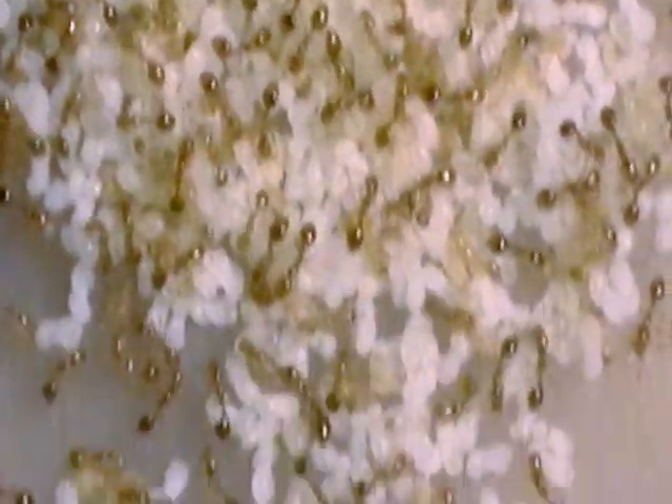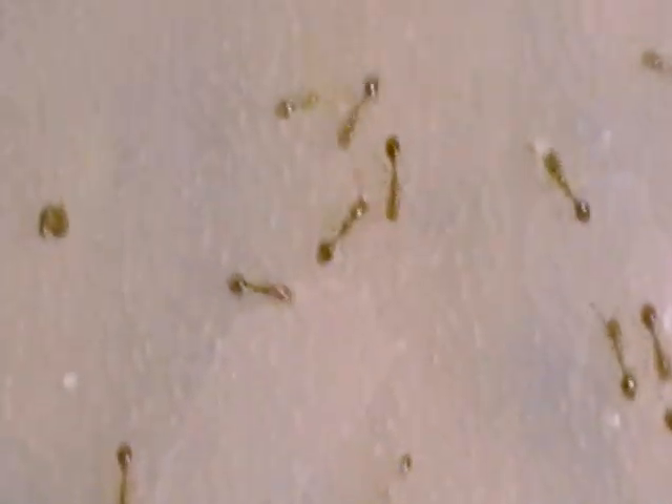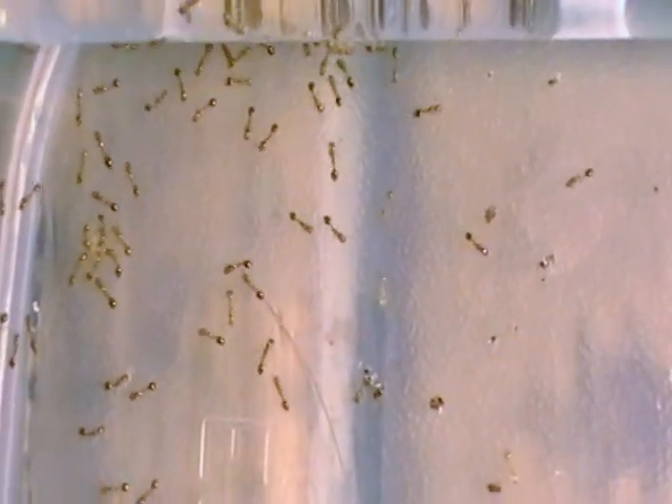Let me see how close I can get — that's about as close as I can zoom in. They move kind of slow, they're not very fast ants. And even though they're a fire ant, they're just so itty-bitty that I've never actually felt a sting from them.